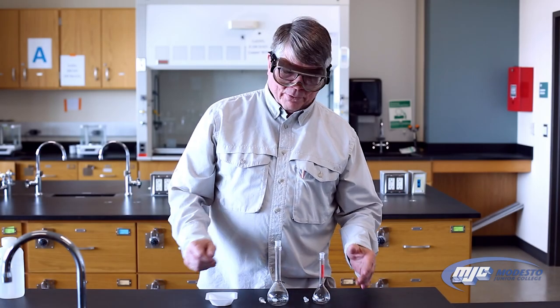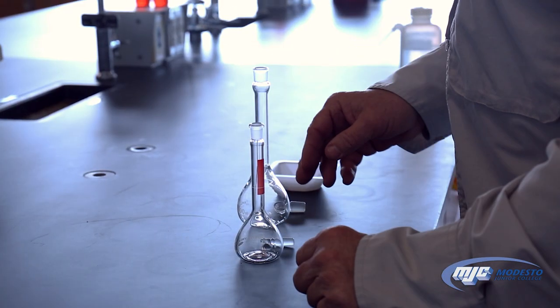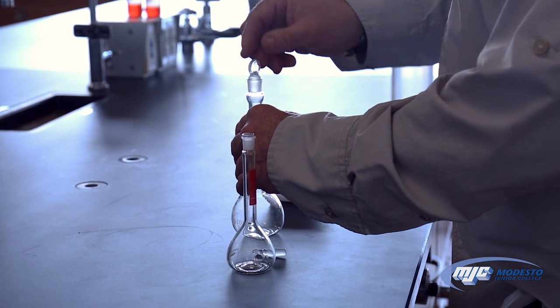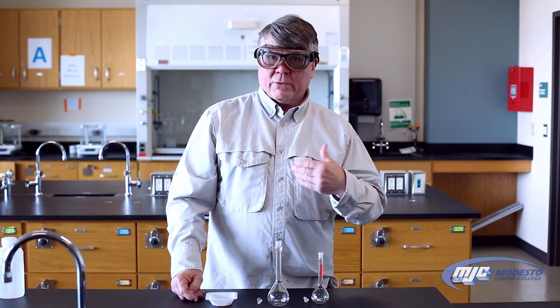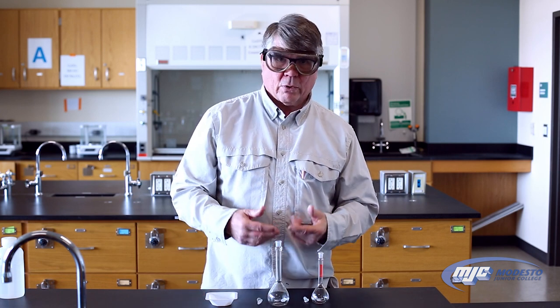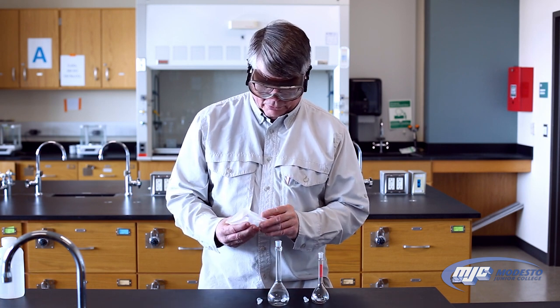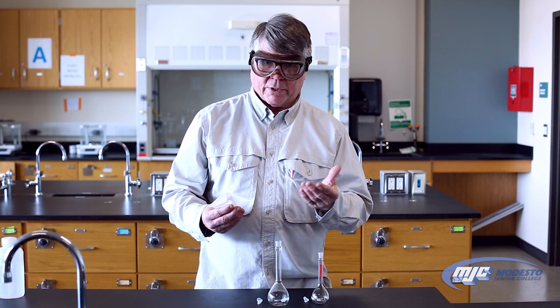This is an explanation of how to use volumetric flasks. We have different sized volumetric flasks, and each of those will have a ground glass stopper that goes in the top. Typically you're going to want to make a solution in the flask. You might be dissolving a solid or diluting another solution. The way to use these is to measure out the amount of whatever you're going to put in there that you need.